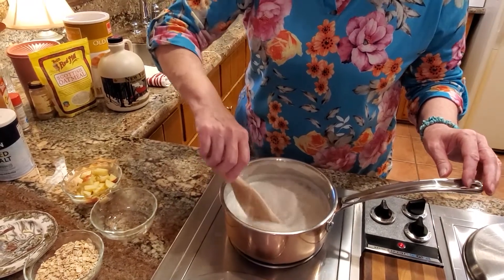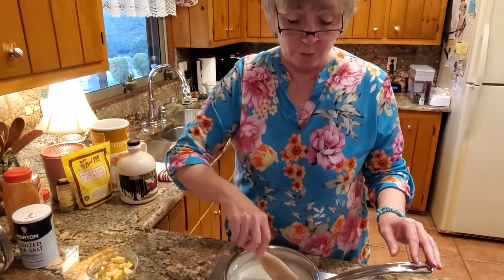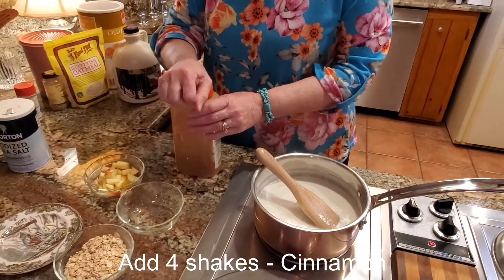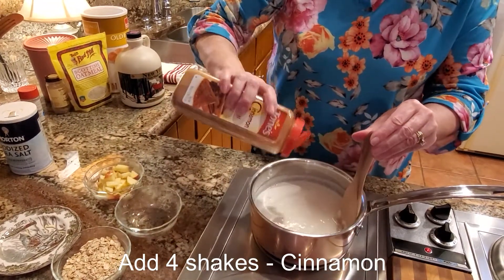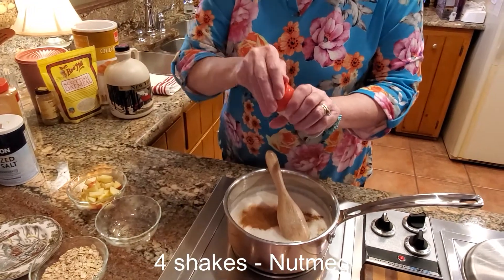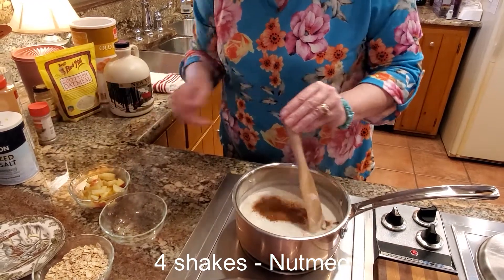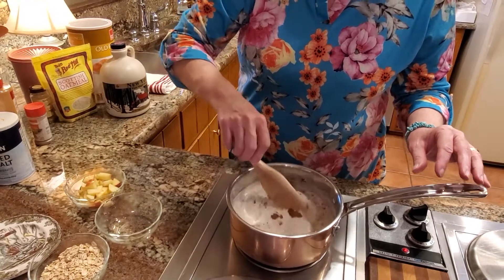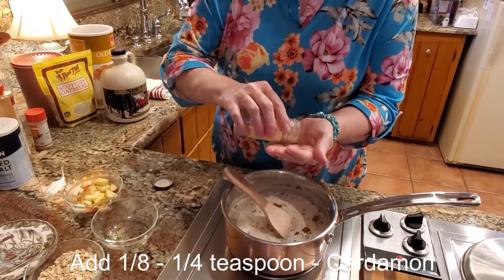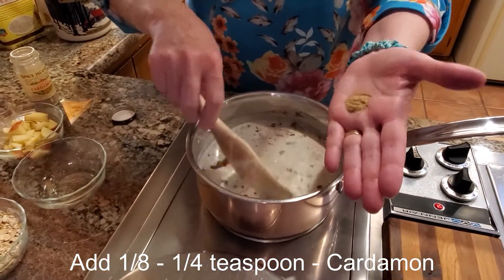What I like to do is include all my spices while it cooks. You can spice up your oatmeal any way you want — you can even make it savory, and sometimes in the evening that's what we do. But today I'm going to use cinnamon — just a few shakes, one, two, three, four — that's probably between an eighth and a quarter of a teaspoon, which is a really good spice to go with this.